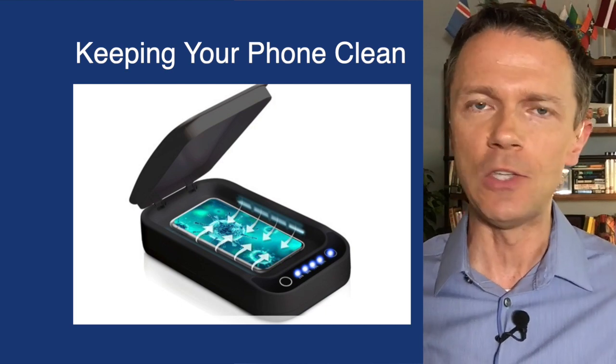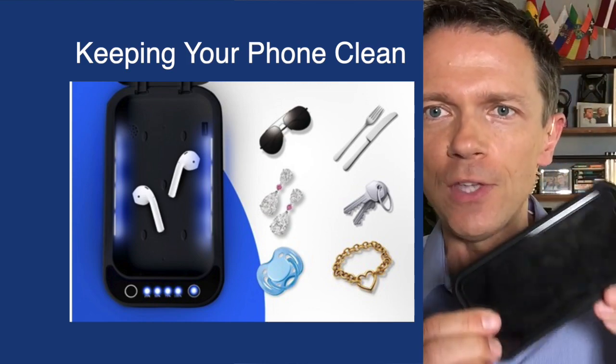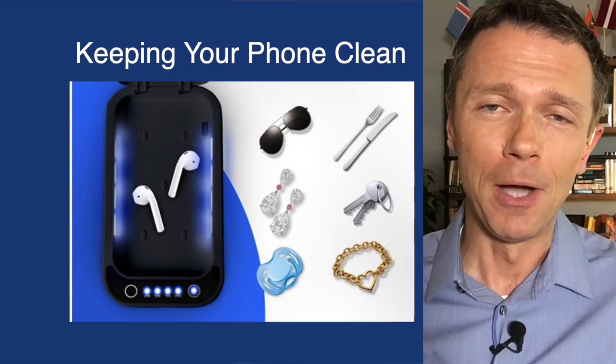Now, the one drawback with these is they don't get down into the crevices — it's only superficial on the surface of your device, so anything inside the case will not be sterilized. And don't pay more than $50 for one; many of them are much cheaper online.